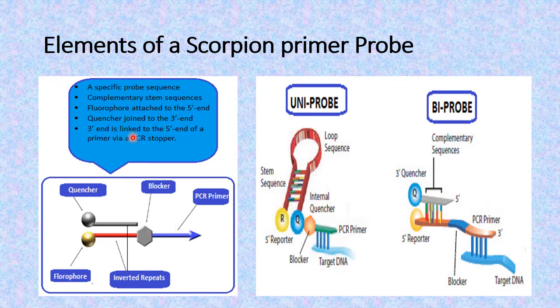These are the basic elements that must be present in the scorpion primer: a specific probe sequence, complementary stem sequences, a fluorophore attached at the 5' end, and a quencher joined at the 3' end of the stem structure. This 3' end is then linked to the 5' end of the primer via a PCR stopper.